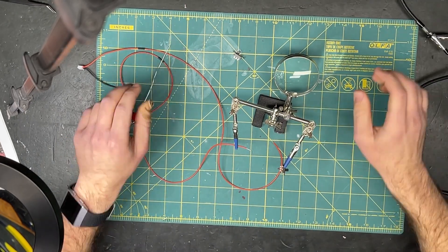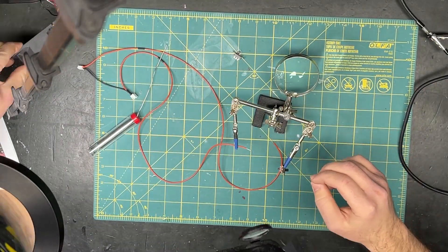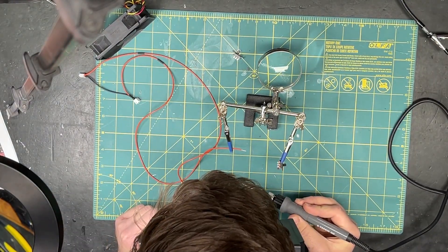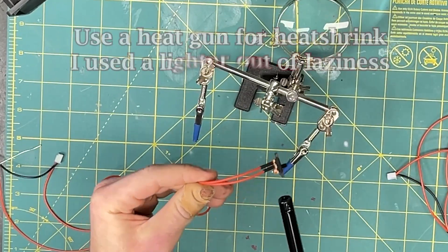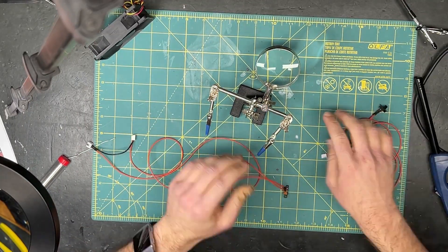Never forget to test all of the raw hardware before wasting time assembling it all. Cheap foreign hardware tends to be finicky at best and straight up broken at worst, and I've been a victim of this many times. Once I had all the electronics wired on the test bench, the final step is always to check the continuity with the multimeter, then test it with power. Unsurprisingly, I ran into an issue — the relay board wasn't distributing any signals.